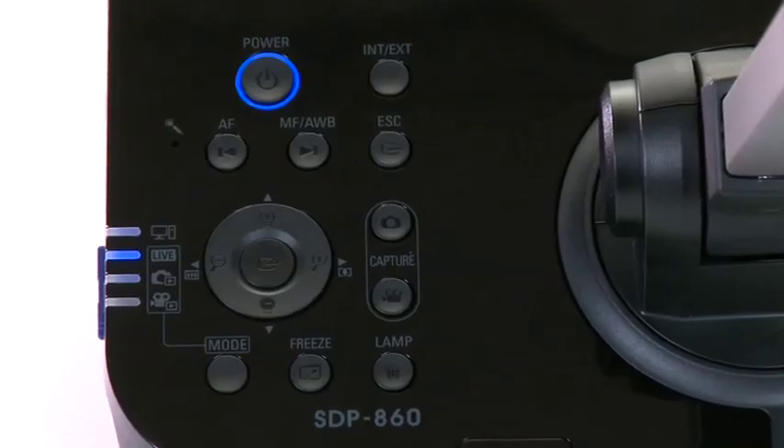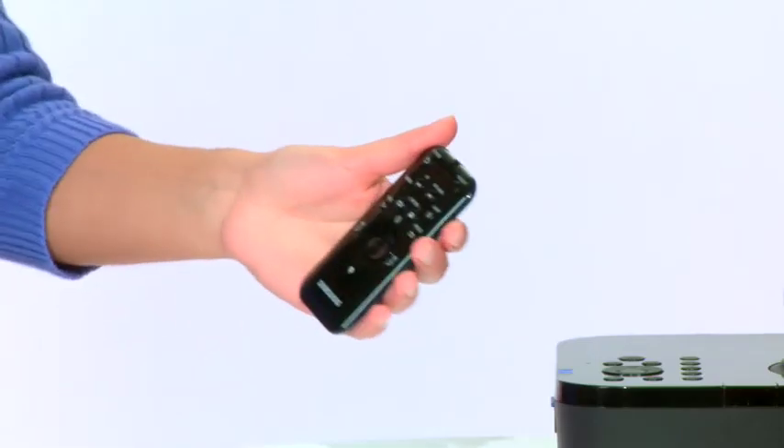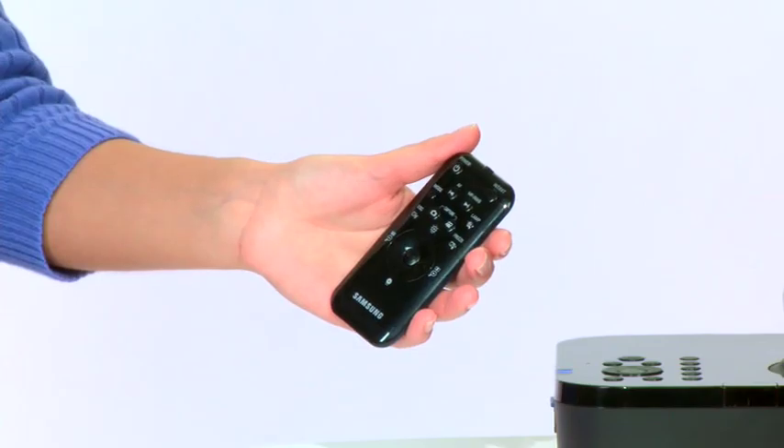All of the SamCam's features can be found on the easy-to-navigate control panel, as well as on the remote control included with the document camera. For detailed instructions on how to use all of the SamCam's features, I invite you to view video number three, how to operate your document camera. Thank you for watching.